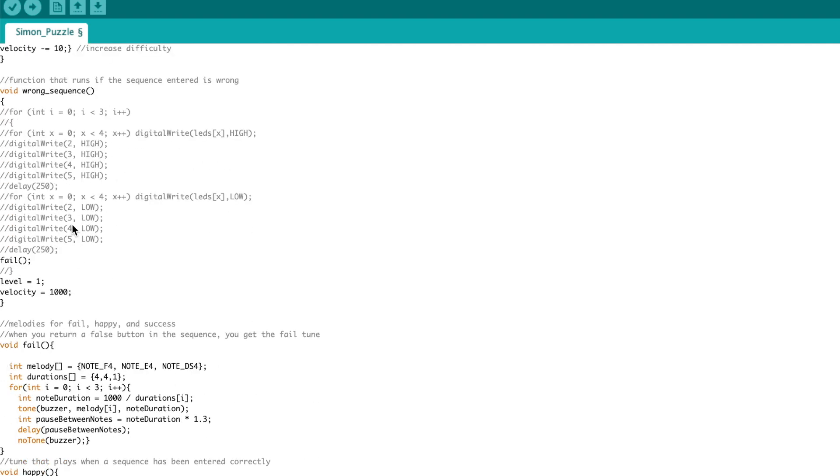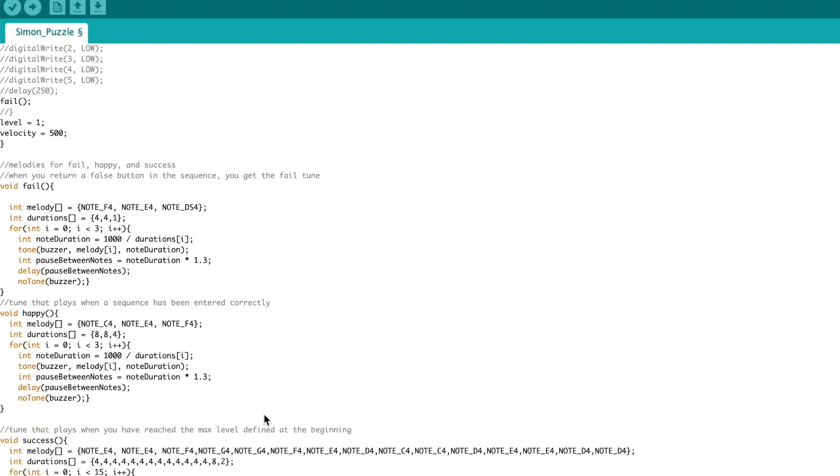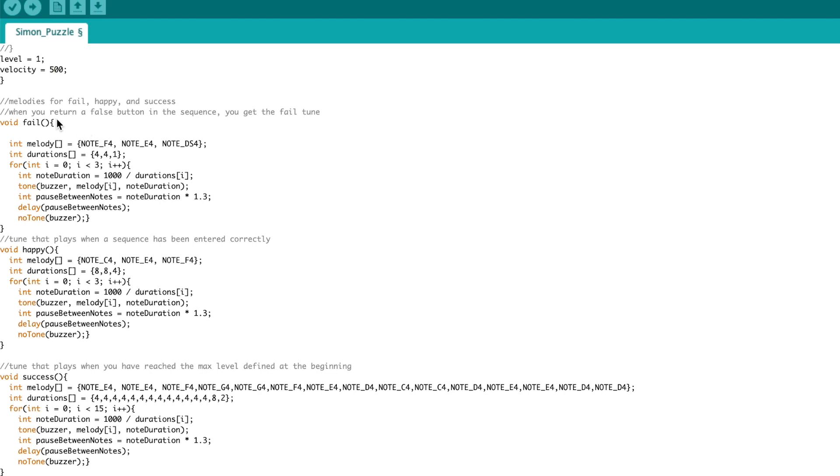If we look at the wrong sequence function, I commented out all the LED flashing and instead play the fail sequence melody. After a fail it also sets the level back to 1 and the velocity back to whatever you want — I chose 500. Next I'll show you the little melodies I created for fail, for happy which is a successful sequence, and for success which means you actually completed all the levels and reached the max level.